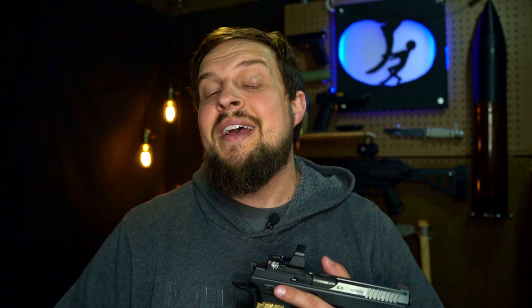Welcome back to Work the Trigger. Today we're covering the CZ Shadow 2 palm swell gridlock aggressive brass grip from Lock Grips. Full disclosure up front — I did get these for a heavily reduced cost. Lock got a hold of me at the end of last year and talked to me about testing these out, and I said sure because I had been looking into getting new grips for my Shadow 2 anyway.